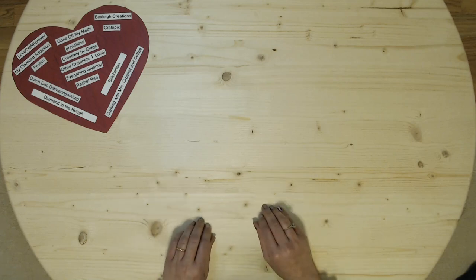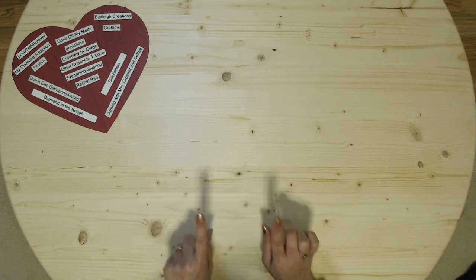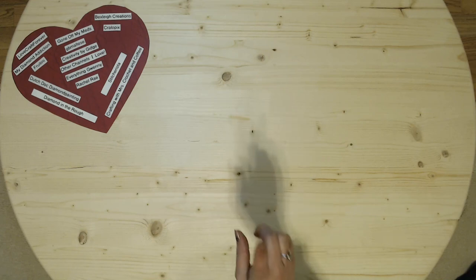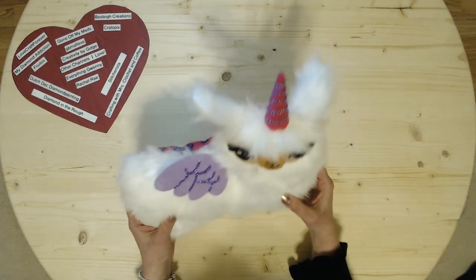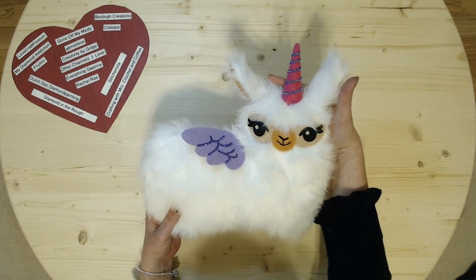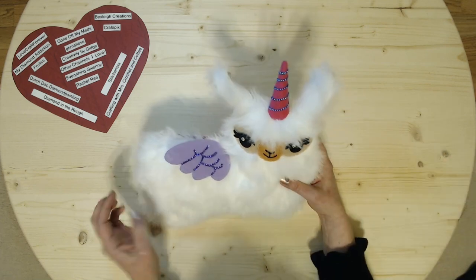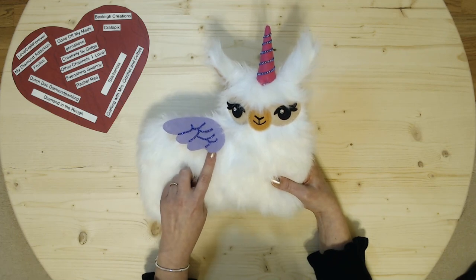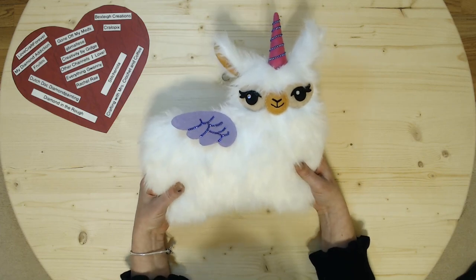Hi everyone, DearlyCrafted here. I have an unboxing to do, so I'll get to it. But first of all, I wanted to show the finished llama — actually it's called a llama corn — and I got the wing attached. I attached it with some velcro so that you can remove it and put on some of the other accessories, and I think it turned out really cute.